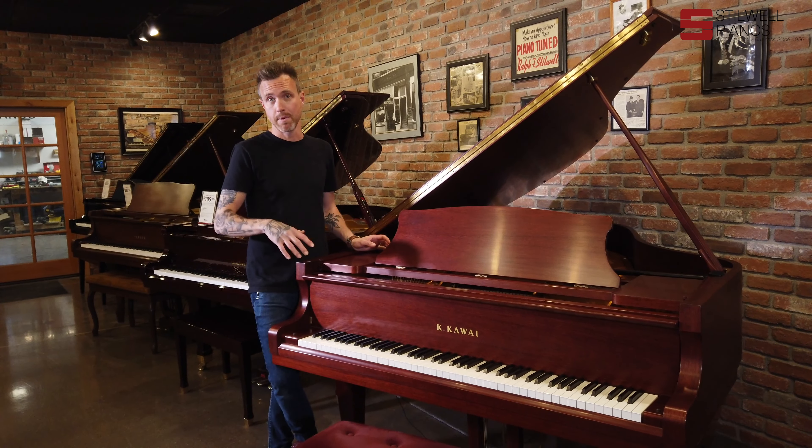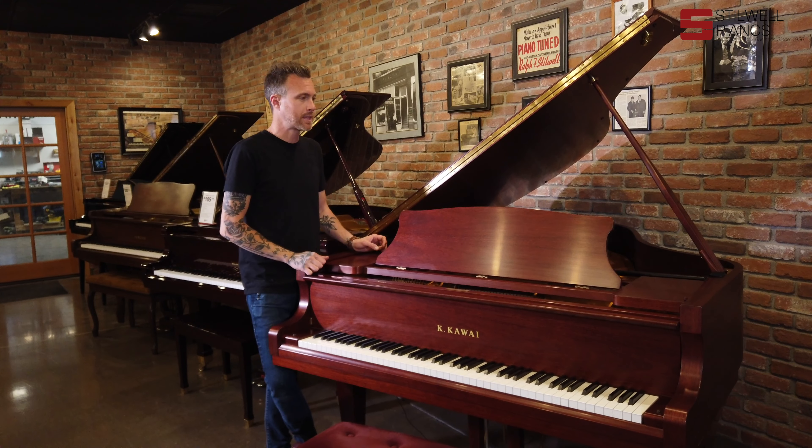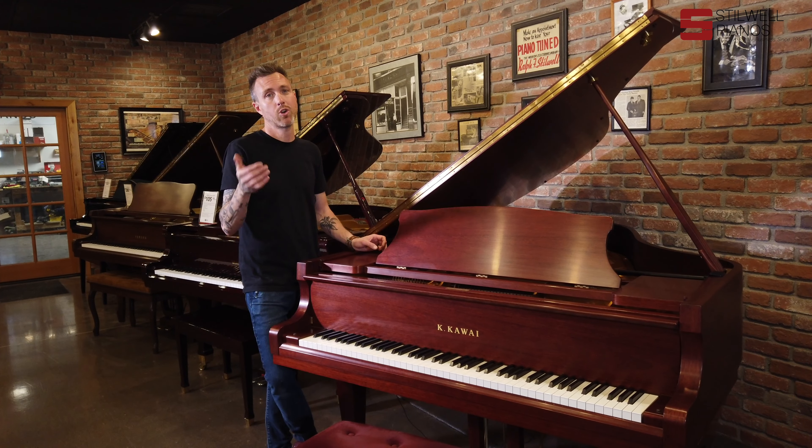These pianos are a little bit less bright than the Yamaha C-Series, but they do have that nice punch and that rounded, more Kawai tone.